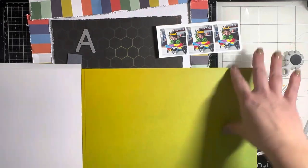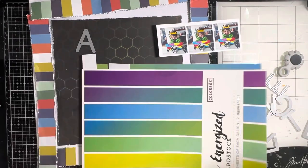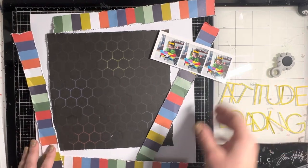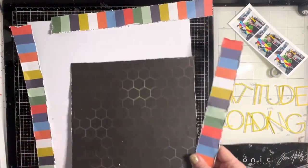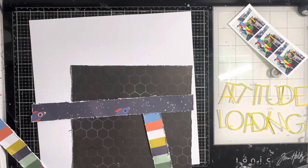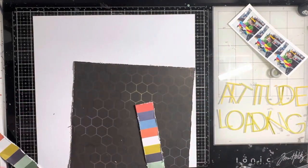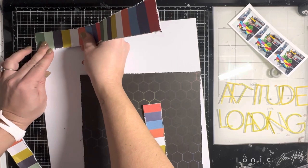I grabbed a paper pad that came in one of the Cherry boxes previously — it's a lovely ombre rainbow — and I picked a yellow piece that kind of matched the yellow stripe on the striped paper. I used some of my favorite alpha dies to cut the title, which is called 'Attitude Loading.'